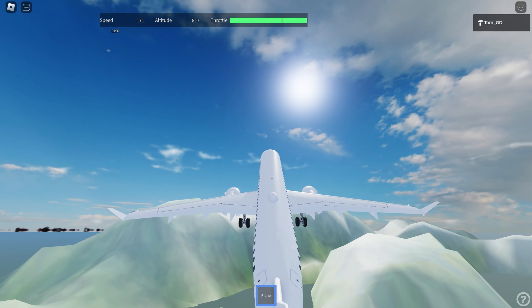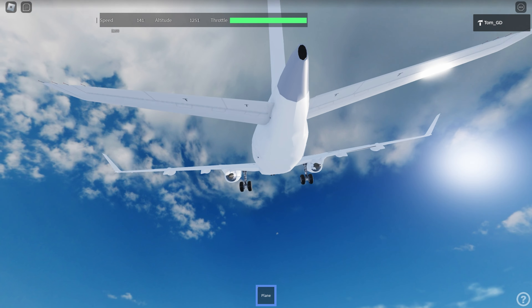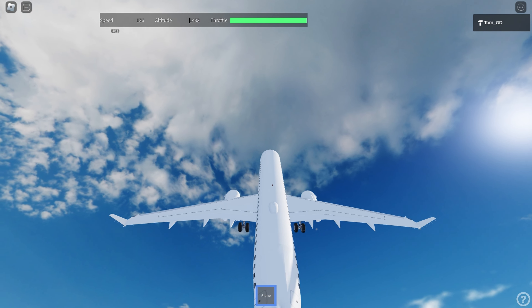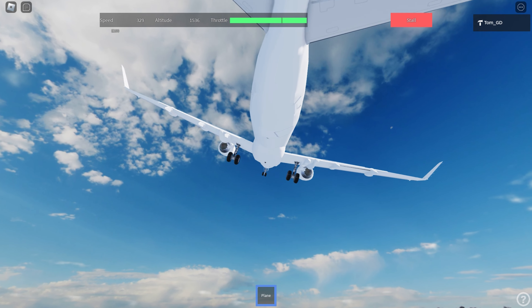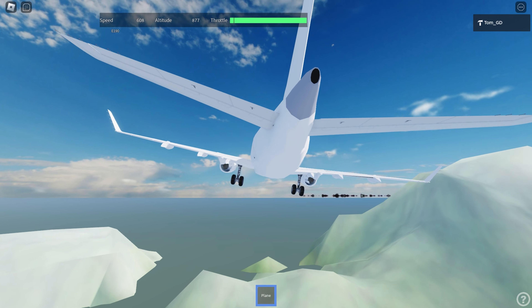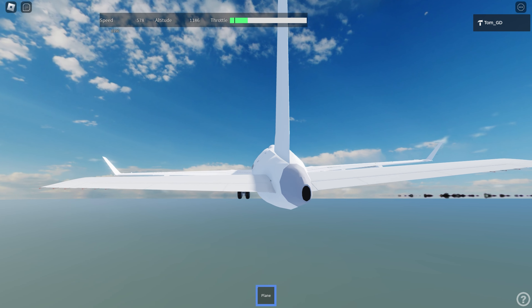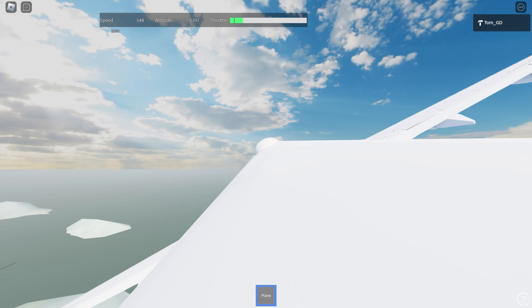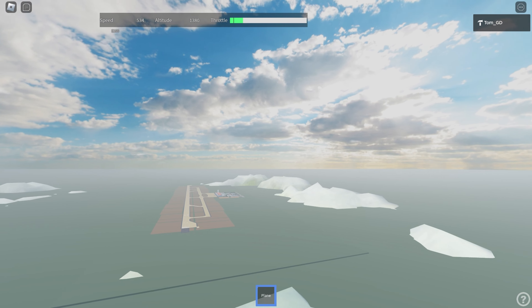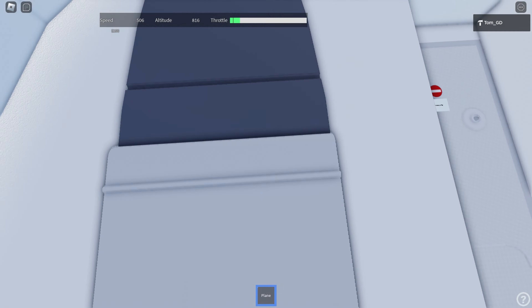Surprisingly, the kit does have a stall function when you pull the nose a little. Let's see how far — I can just stall it right here. Can I land this aircraft? Despite what it looks like, the kit has a bit of issues. A little too high on approach.